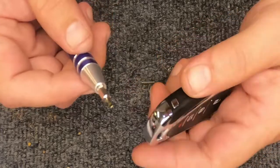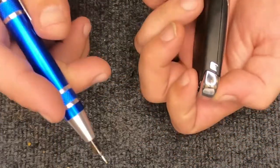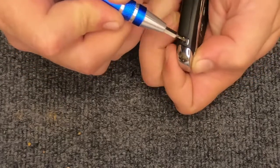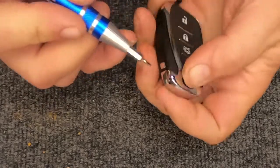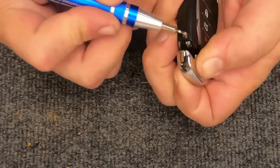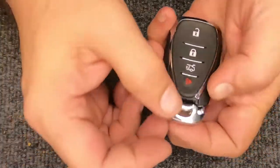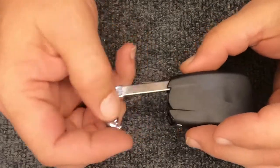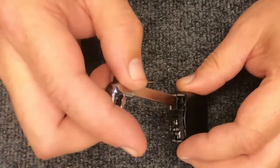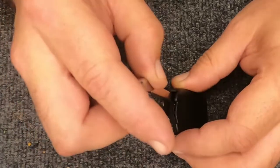The battery you need is a CR2032. Take your remote, twist it on its side, and you'll see the little silver button. Press it in and make sure you have your fingers in here — your emergency release will come out.